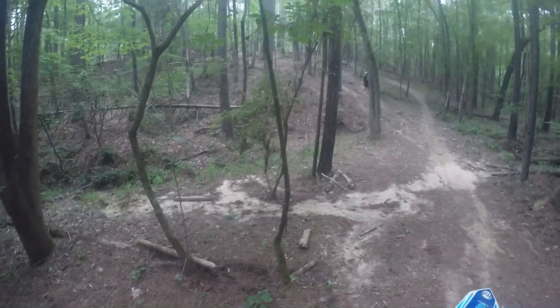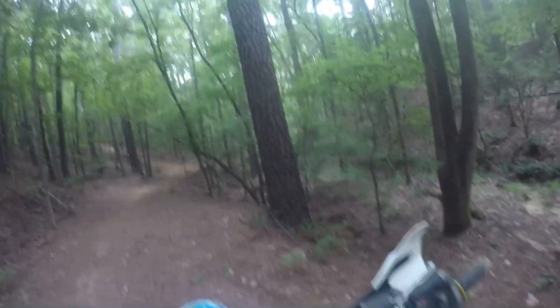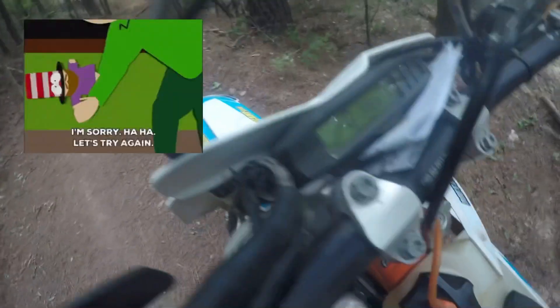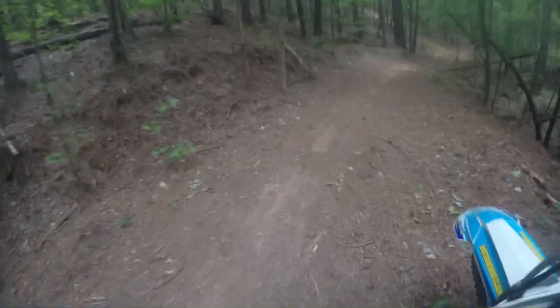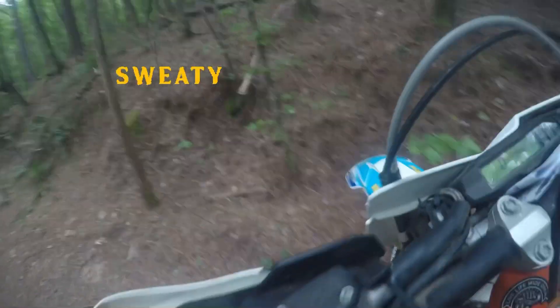I get myself back turned around and I'm just wrecked — it was super humid out. I've picked a new line to try: it's a little harder than my first line but easier than my second line. I'm going to make another mistake again — I'm exhausted, I'm going to go really slow, I'm not really focused, and it's going to have consequences.